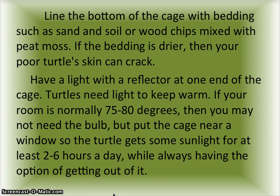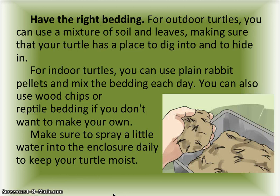Turtles need light to keep warm. If your room is normally 75 to 80 degrees, you may not need the bulb, but put the cage near a window so the turtle gets some sunlight for at least two to six hours a day, while always having the option of getting out of it.